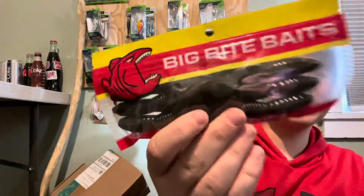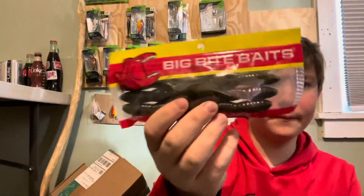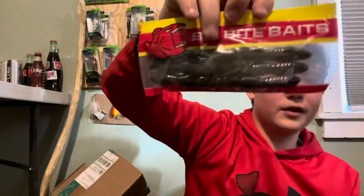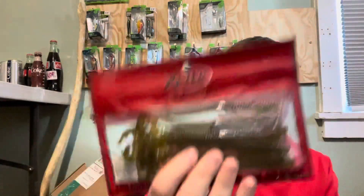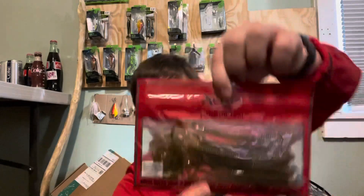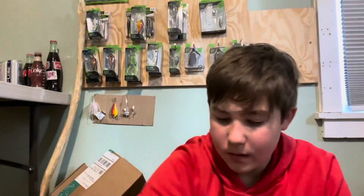Next we have these Big Bite Baits, but as you can see those are a small pack — like a really small pack. These are craws, so that's really cool, I'm definitely gonna take those. Next I got some good baits — I have these Excite Baits. I've heard really good things about these, I've never really fished them but yeah. These are the Summer Wrapped Raptor Tail, seven inch, so I'm definitely gonna be using these.